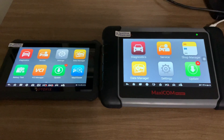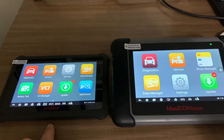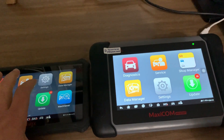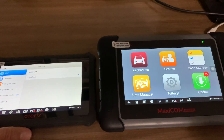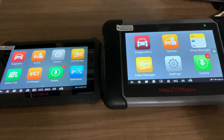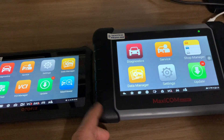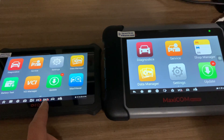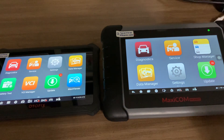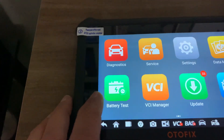Whether it's the D1 or D1 Light, the features are the same. One difference is that it has a megapixel camera, which neither the MK808 nor the MP808 have. It also has a newer version of Android — Android 9.0 versus 4.4 on the Autel. This one has two gigs of RAM while the Autel has one gig, same for both the MK and MP.